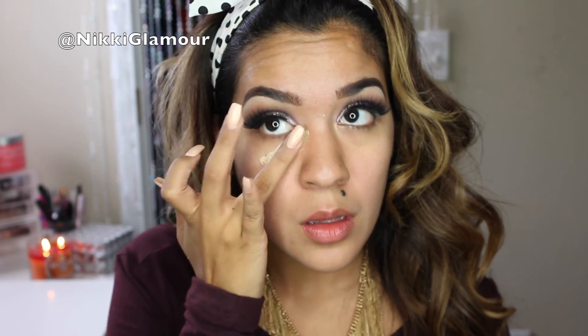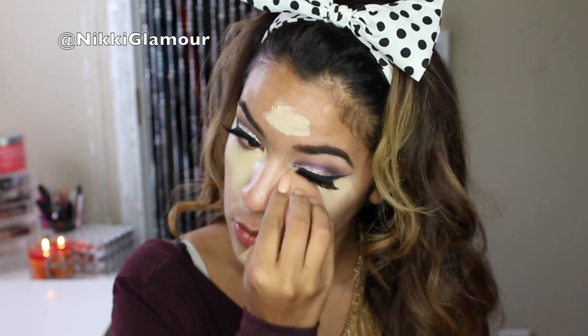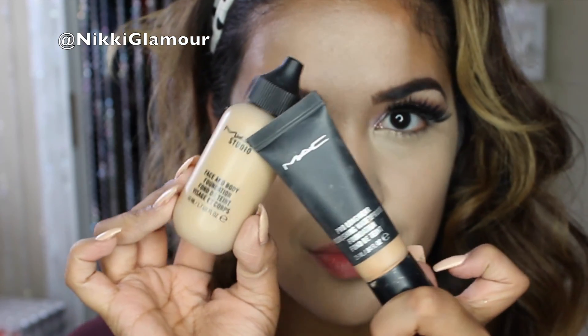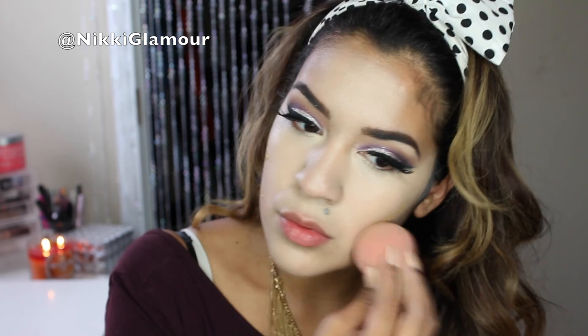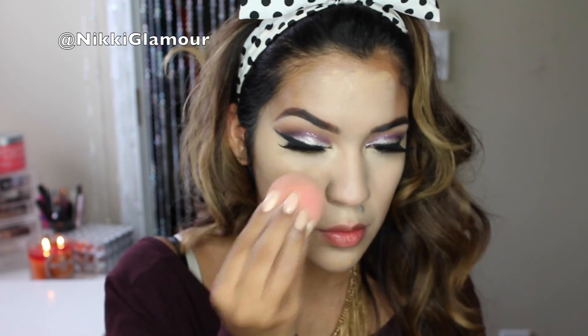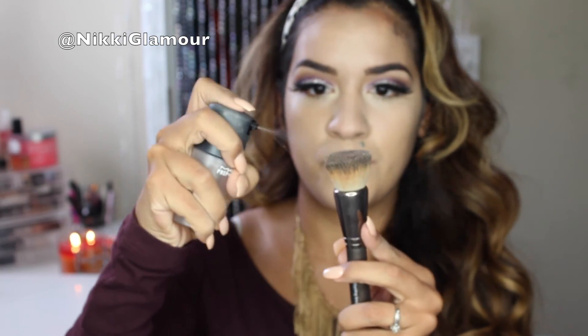Now I'm going to be using the Glamoflage Concealer that I used previously and just highlighting all the high points of my face — under my eyes, down the bridge of my nose, my forehead, and my chin — then blending all of this out with a damp beauty blender. For foundation, I'm going to be going in with both my MAC Studio Face & Body Foundation and my MAC Pro Longwear Nourishing Waterproof Foundation. I'll apply the Face & Body Foundation all over my face with a damp beauty blender, then use a Makeup Geek Buffing Brush with the Waterproof Foundation to cover up my darker spots and problem areas.